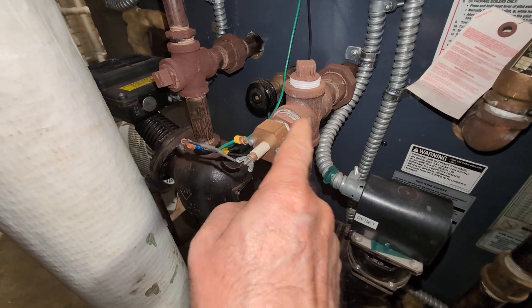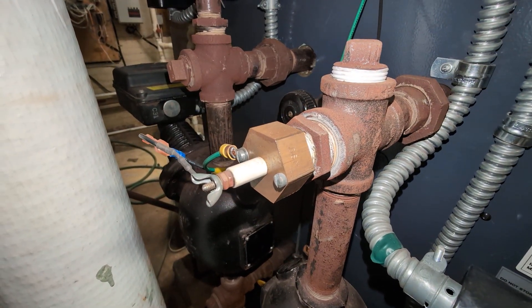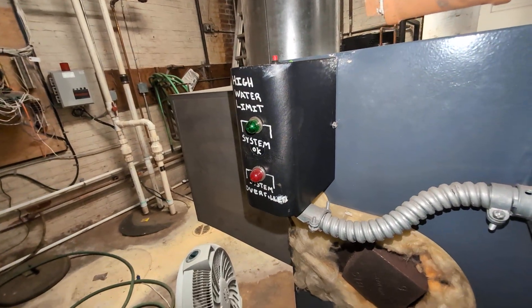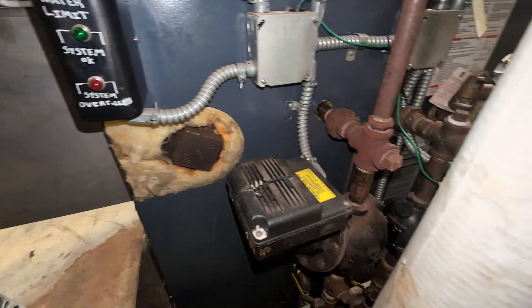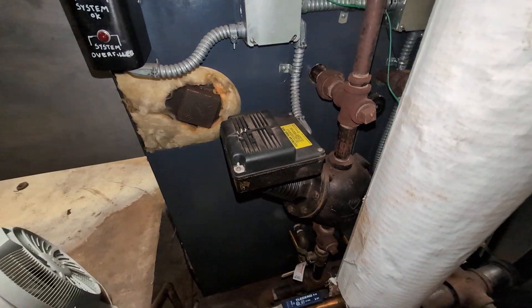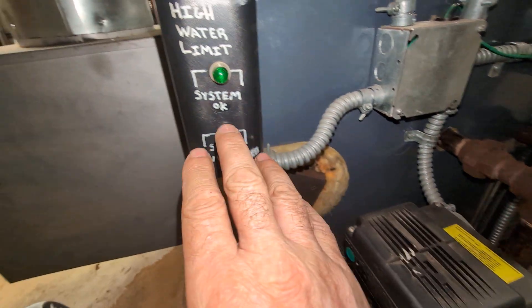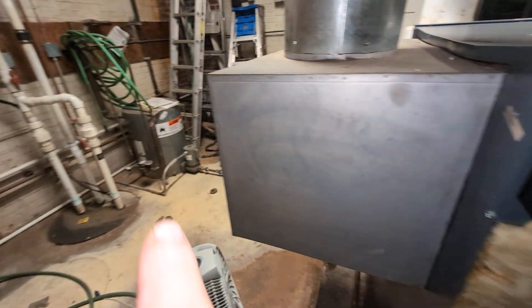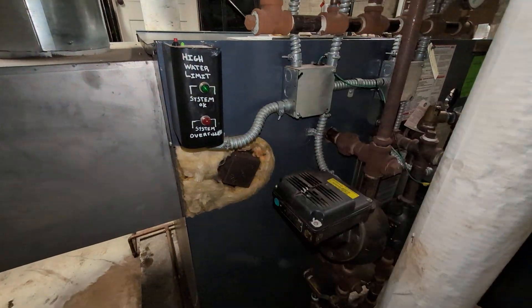That probe goes to a high water limit, which is rather interesting — not a bad idea actually. These McDonnell & Miller 150s can stick and allow the pump to flood the system; they'll just keep running, water filling all the way up to the top and leaking out all over the place. With the probe set there, if the water reaches that level, this thing is wired up to turn the burner off and kill the voltage to the pump. That's what I would do, and I think that's what that does — something to think about if you're required to put one of these in.